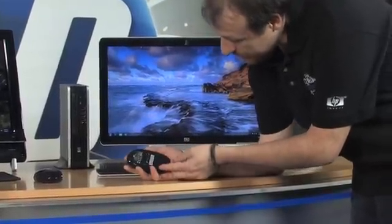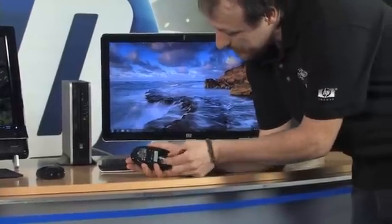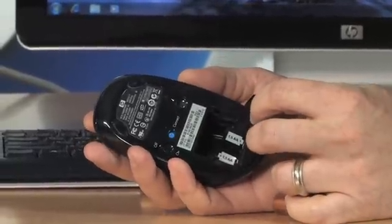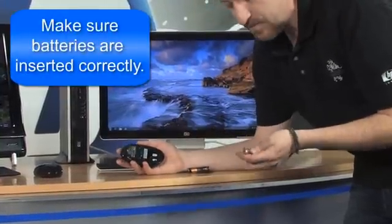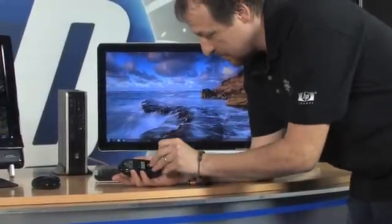Still not working — let's go ahead and check the batteries. To change them, turn the mouse over, put your fingernail in the little lip and pop it open. There's a little tab you can pull to get the batteries out pretty easily. You'll notice a diagram inside showing which way the plus and minus sides go — make sure you get those in correctly. I've put them in backwards before and thought it was the mouse when it was really me. Also, when I'm changing batteries in my mouse, I like to do the keyboard at the same time so they're all fresh.